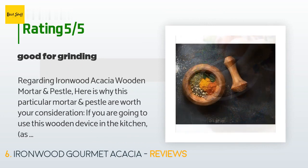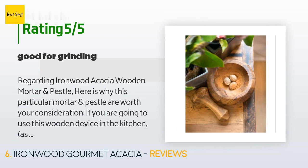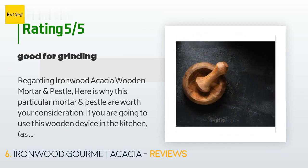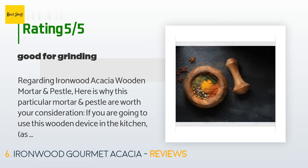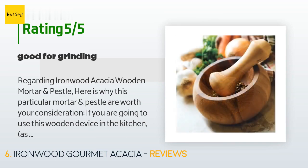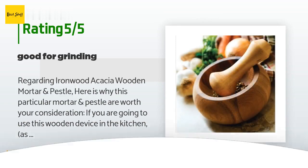A customer said: if you are going to use this wooden mortar and pestle in the kitchen as opposed to just putting it on display, it is good for grinding. I visited about four major well-known stores and checked out about ten different wooden mortars online, and none of the wooden mortars had the features that mortars are really used for. This one did — the pestle tip is nice and wide, about 2.5 inch diameter, and angled.